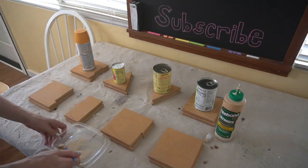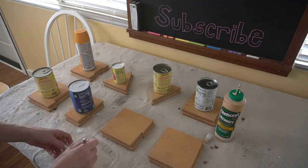Have you figured out what I'm making yet? You have to leave me a comment below if you already know what this is going to become.